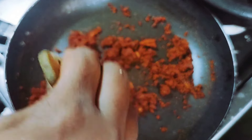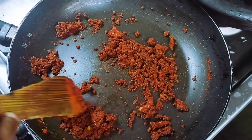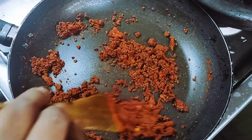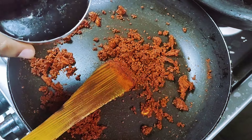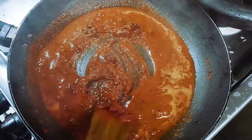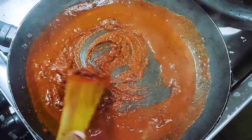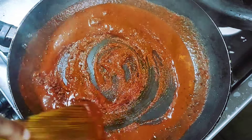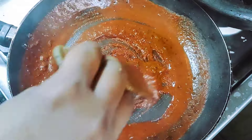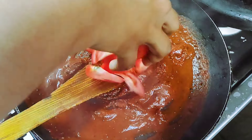Let's go for the pot and pour it. Let's mix it up.